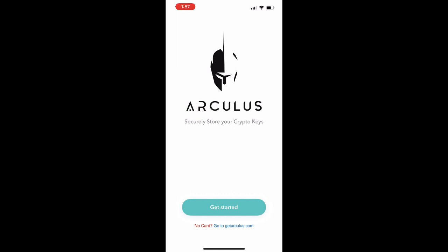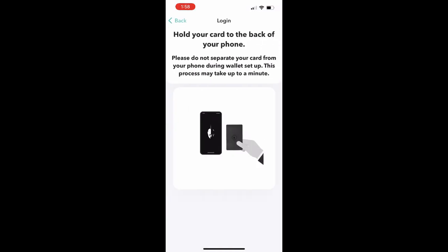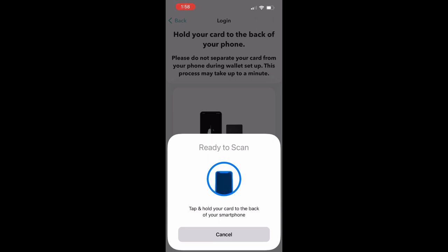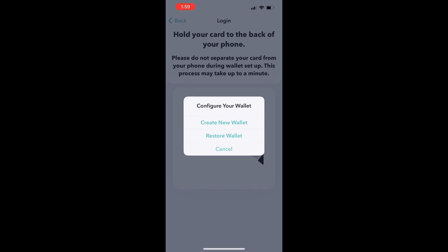Here is the app — it should look like this, Arculus. Your private keys are on the physical card, but we are going to pair that up by essentially importing your extended public key into the mobile app via NFC. Let's hit get started. There are terms and conditions — let's accept. It says hold your card to the back of your phone. I'm simply holding the card to the back of the phone. Depending on your phone model, there are slightly different ways to do this. And there we go — it detected the card.